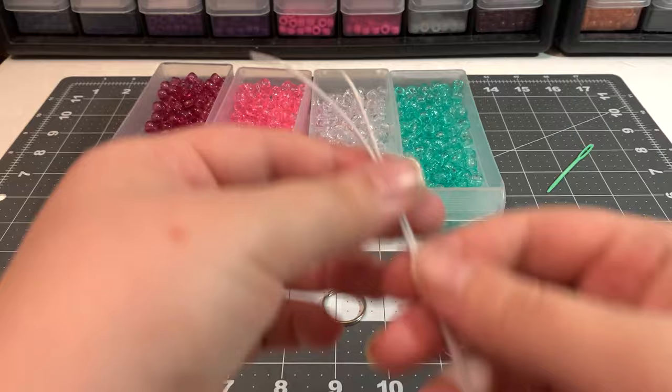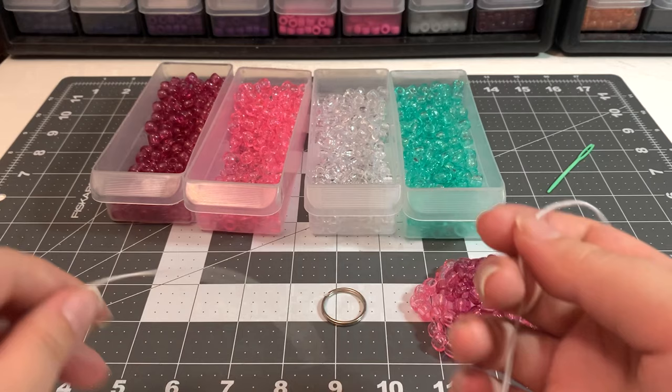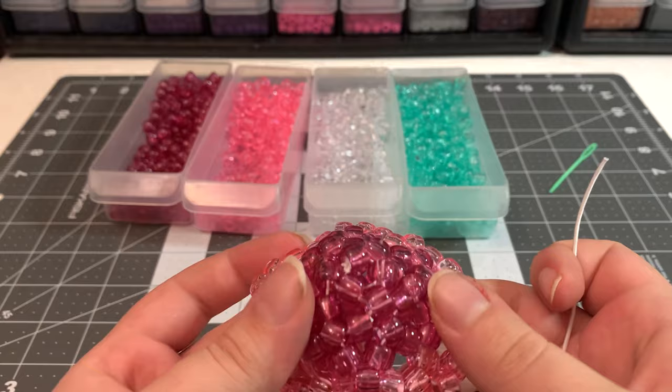Now we just have to add the legs. Cut two pieces of string about 10 inches long each — this doesn't have to be stretchy string. You could use yarn if you like. I like to do four little danglies, but you can do as many as you like.